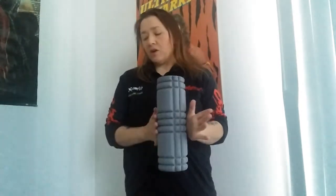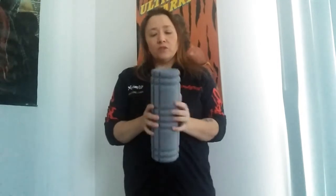So today I just wanted to dive into one more, and it's a handy little thing called a foam roller. I talked before about the cross ball — I don't believe I covered the foam roller.